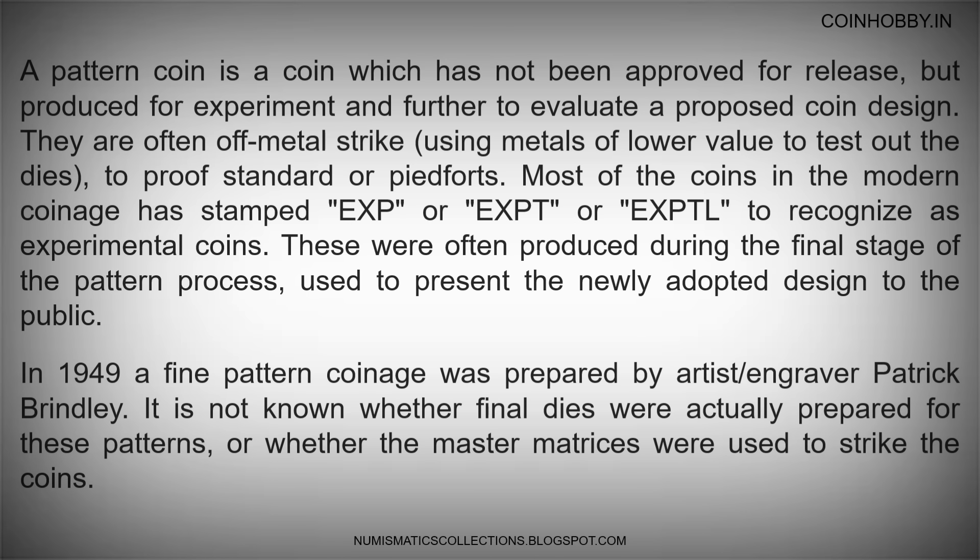A patent coin is a coin which has not been approved for release, but produced for experiment and to evaluate a proposed coin design. They are often off-metal strikes, using metals of lower value to test out the dies and prove standard or pay fits. Most of the coins in modern coinage are stamped EXP, EXPT, or EXPTL to recognize them as experimental coins.